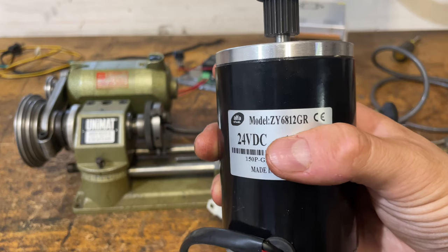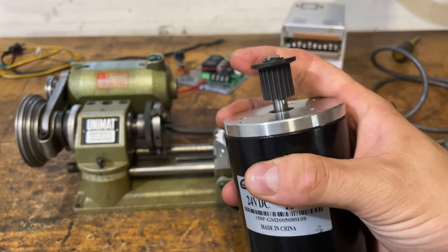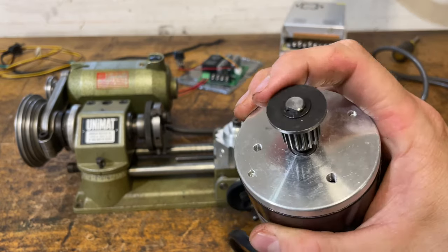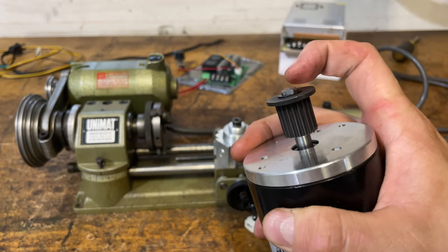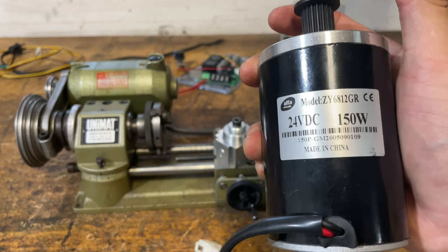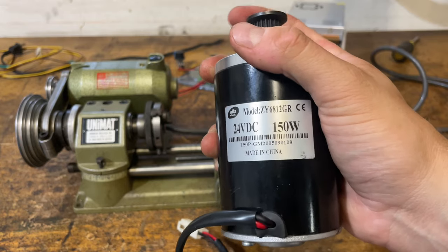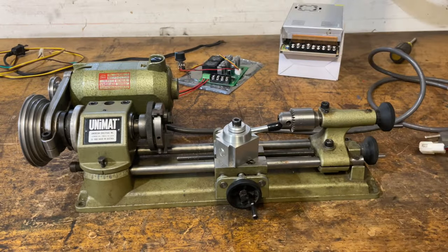One of the upgrades a lot of people do is they change the motors out, and a very popular one is a 150 watt permanent magnet DC motor — essentially a little scooter motor, similar to a Razor 100 scooter. I bought this on eBay; the model number is ZY6812. It's got a D-shape shaft so we'll pull the gear off and put another pulley on it. We're looking at over 50% more power, and with it being a permanent magnet DC motor, it's easier to control with a pulse width modulated controller.